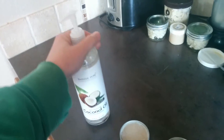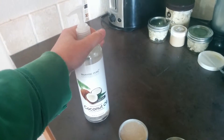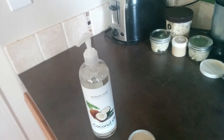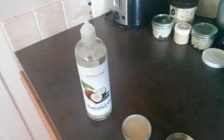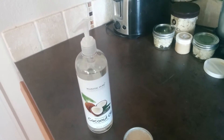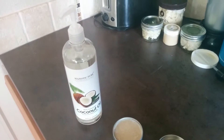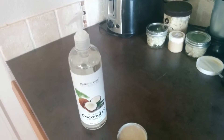It says external use only. Some companies sell it to use as a cooking oil, but just stick with extra virgin coconut oil. Don't use fractionated coconut oil for cooking. Use it for beauty products or as a carrier oil for essential oils.